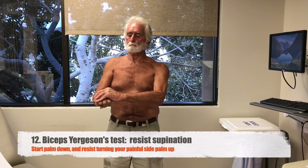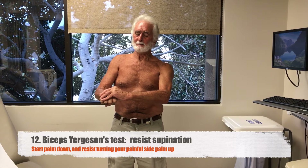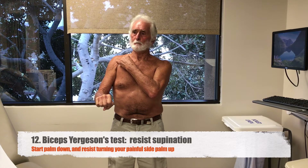First, with your sore side, start palm down. Grab that hand with your good side and try to turn the sore side palm up. Let your provider know if that hurts in the front of your shoulder.